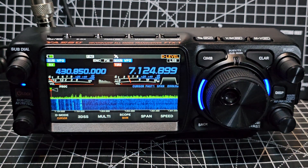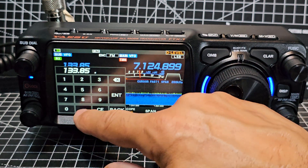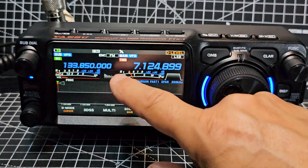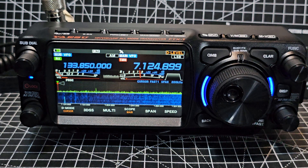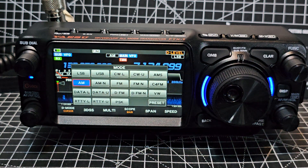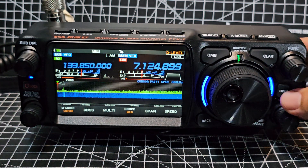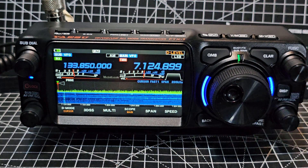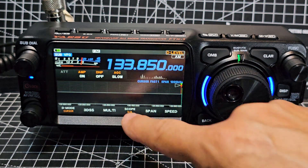From an air band point of view it works great. When you're in VFO mode just tap the frequency display and enter the frequency — for example 133.850 — press enter and that's my air band frequency. It auto-selects AM, but you can tap the screen to change mode manually. It does support a huge range of modes: RTTY, PSK, and more. You can view air band on a single screen and flip to the scope — you can even have air band and HF running at the same time.